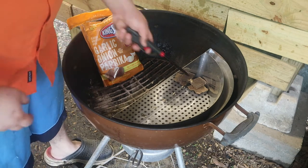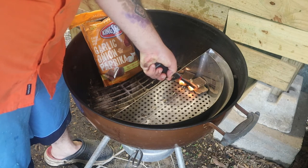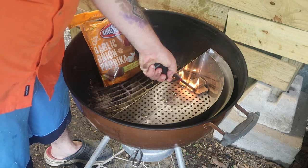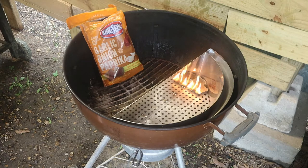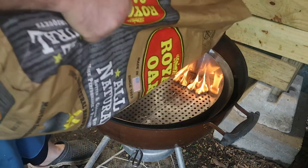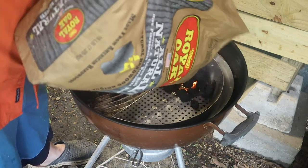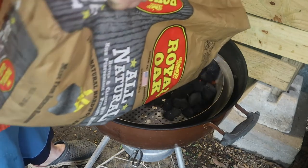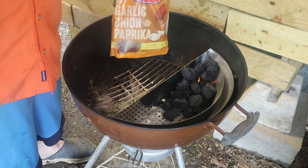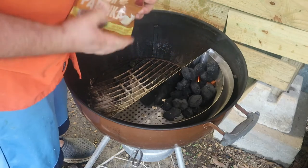We're going to start off with the garlic, onion, and paprika ones. We'll go ahead and light up these fire starters and put down just a little bit of charcoal. But we're mainly going to fill this with those garlic, onion, and paprika briquettes.